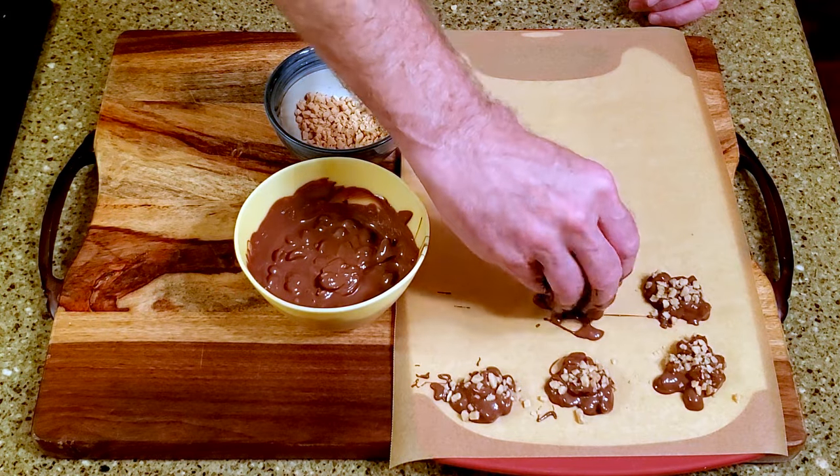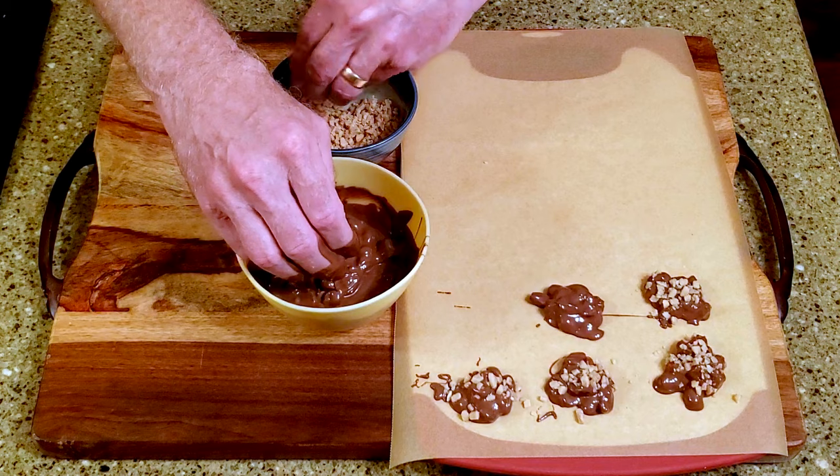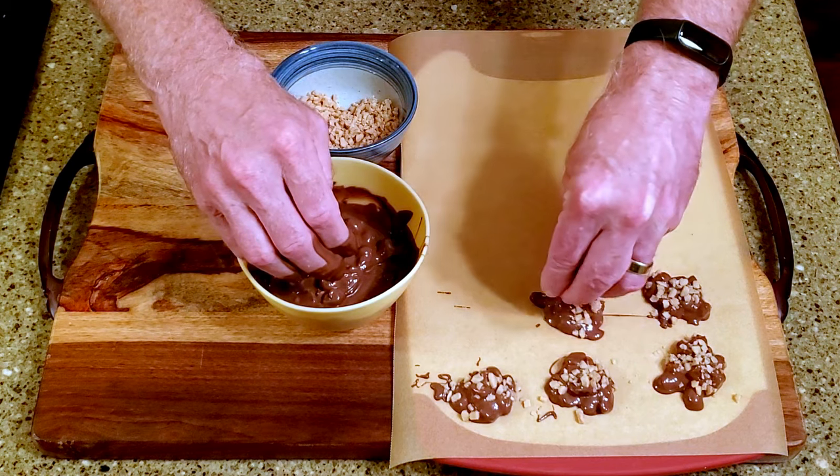Continue with the rest of the mixture, then leave them on the counter to set. And that's it!